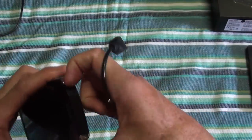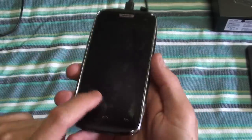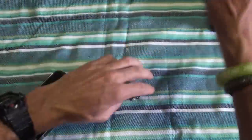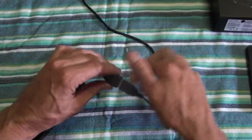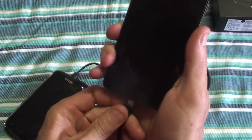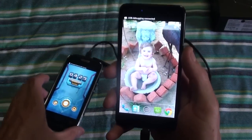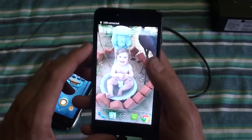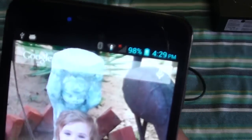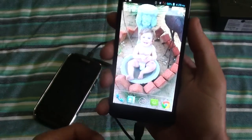This has a 4000 mAh battery which is nice and big, so it should last you quite a while. But if your friend's iPhone runs out of battery you can give him a boost with this, and you can also transfer files from another phone as long as it's Android. As you can see there it is charging this phone as well, so that function definitely works.